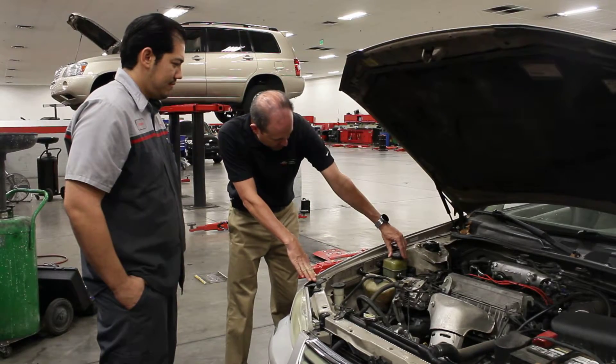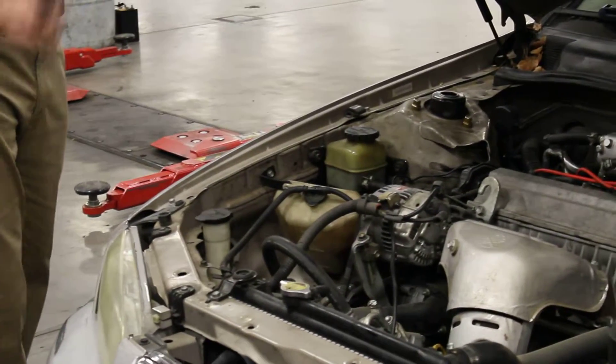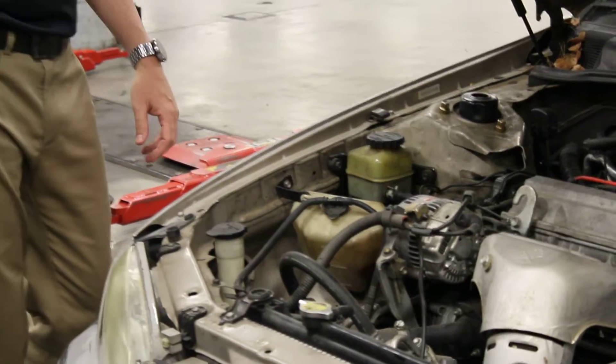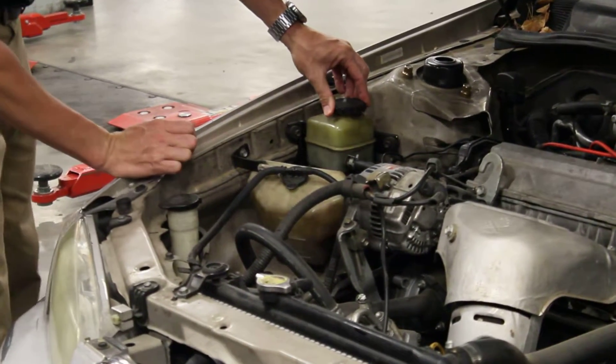This is the power steering fluid reservoir on this car. It provides hydraulic pressure to your steering system, which makes it easier to turn, versus an old car that didn't have power steering. This runs on a fluid — it compresses the fluid to make it work through a pump.